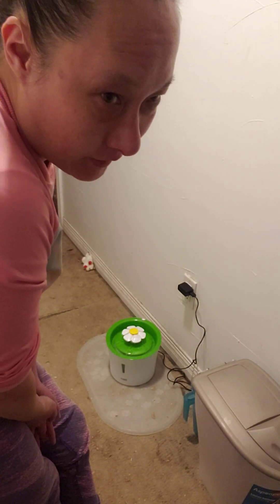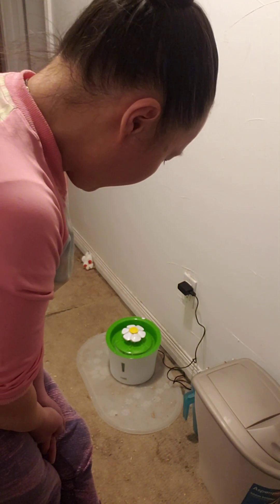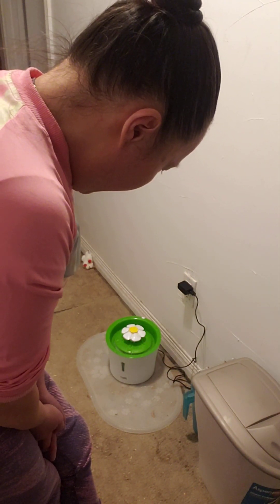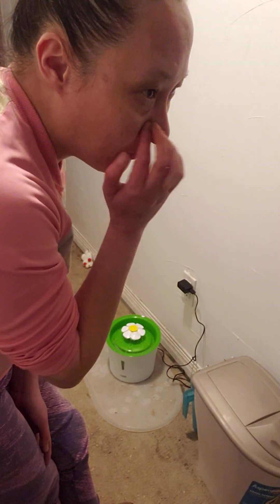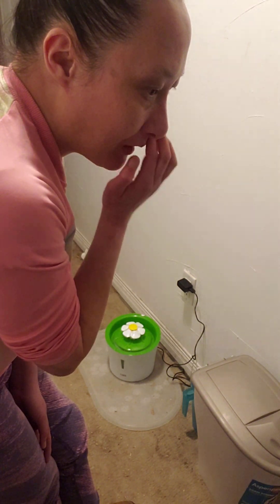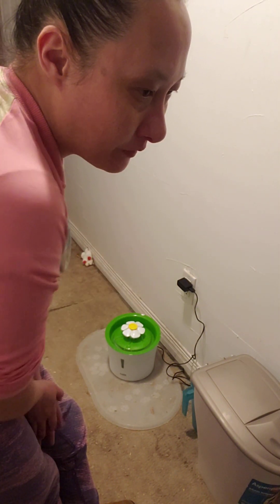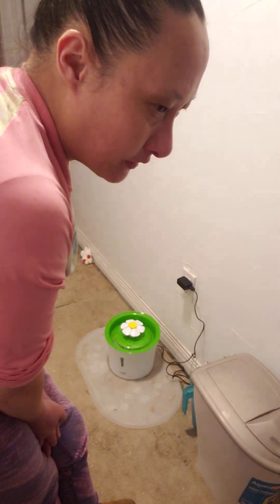So it's either buy a new motor for about $20, or buy a whole new cat water fountain for $40 and finally get rid of all that gunk in the water. I still might sell the old one on Facebook for like $5, just tell them ahead of time that it's a little dirty and the motor is gross.